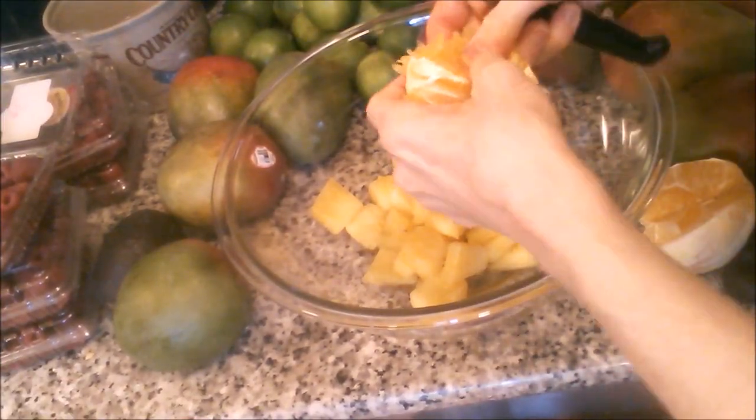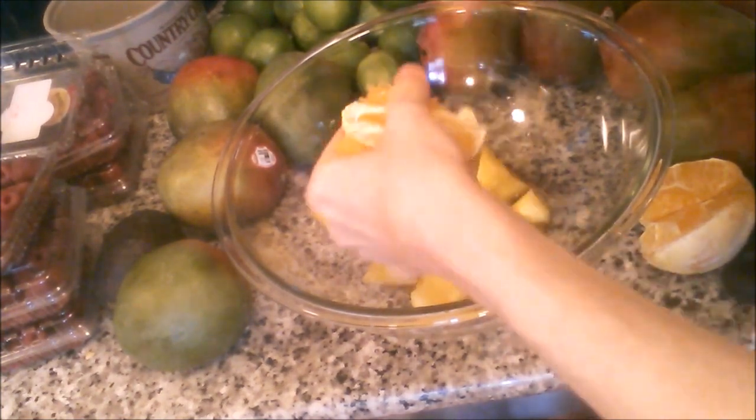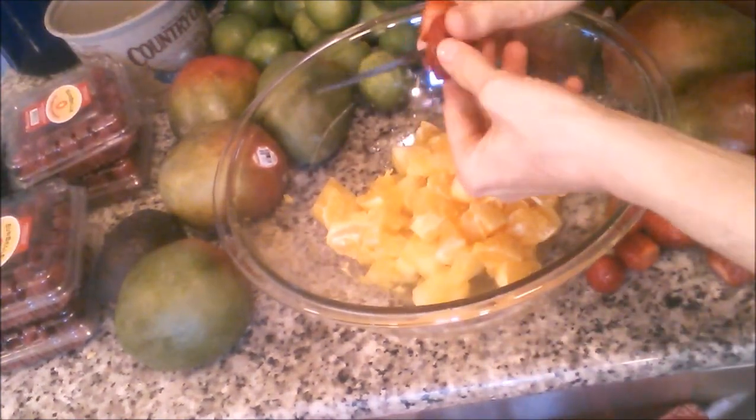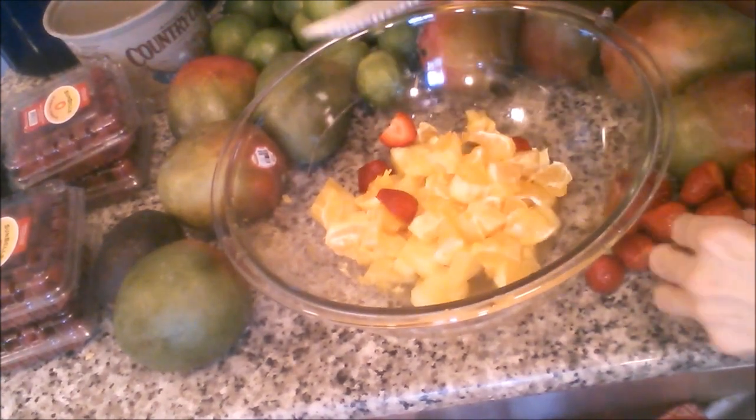This is going to be an excellent and nutritious fruit salad. Got some pineapple in the bowl, and now we're cutting up some orange. Next, I'm putting in some really nice strawberries.